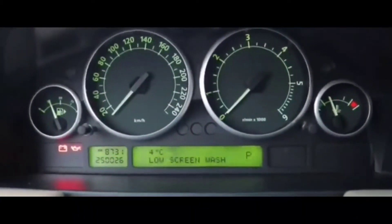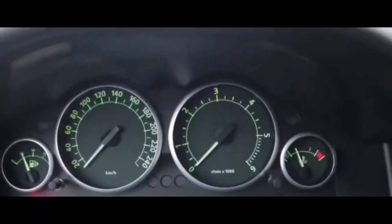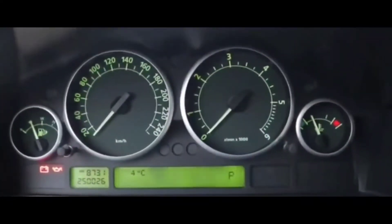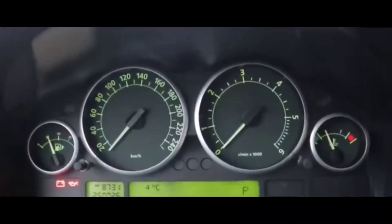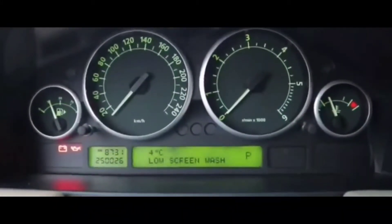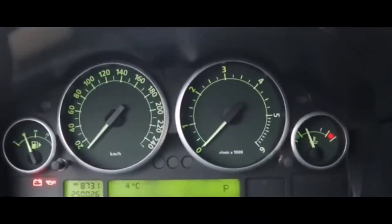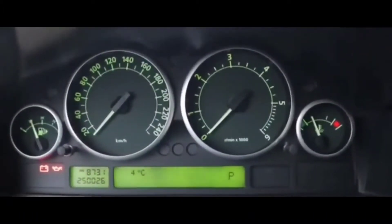There was no check engine light on the dash, but I took my OBD2 reader, plugged it in, and ran it just to make sure there were no issues with the car's computer. I knew it probably wouldn't pick up any codes in a no crank no start situation, and sure enough there were no codes. At that point I was down to just a few possibilities: a fuse, a relay, or the starter.